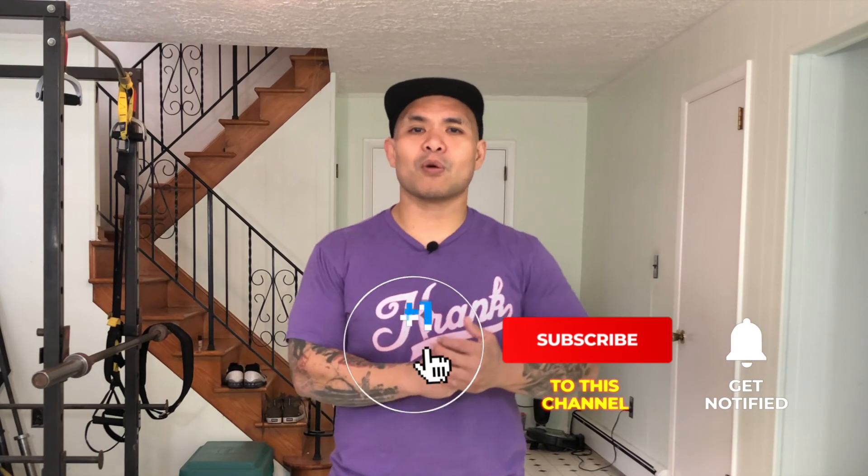If you guys have any questions, please feel free to comment, share this video, and subscribe. Hopefully that helped. Thank you guys for coming out and checking out a video. I'll see you guys later — this is Pete from PeteIson.com, peace out.